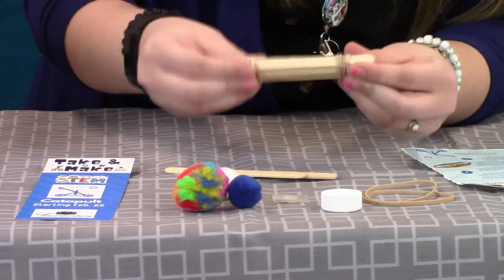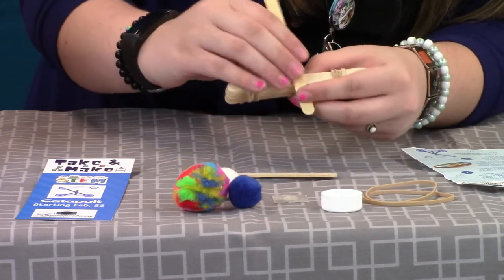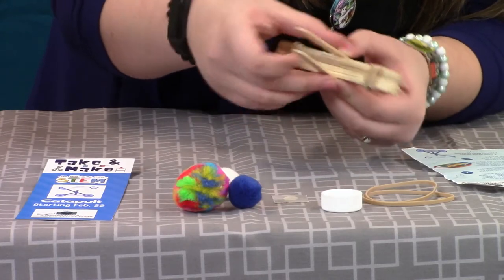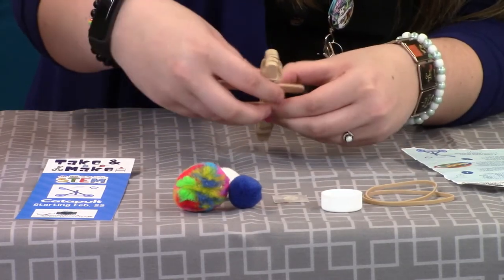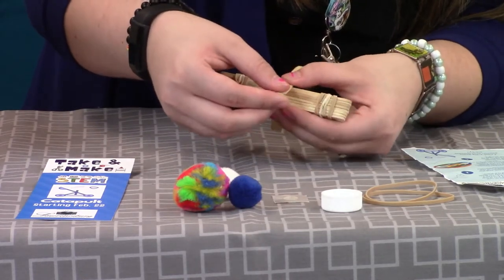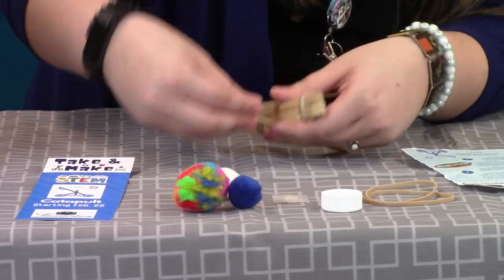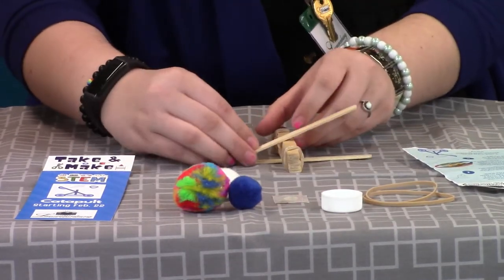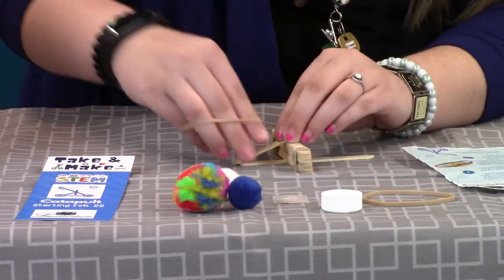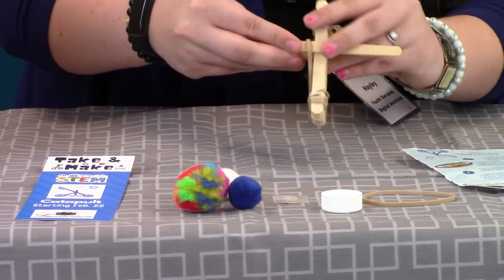Now you've got one stack all stuck together, and then you're going to lay one of the sticks on top, and the other on the bottom. They'll look kind of like this, but you're going to connect them right here, because this is how they're going to get the effort to stay together so you can shoot it off. You've got to hold it a certain way, and you're going to use your rubber band again to knot these together.